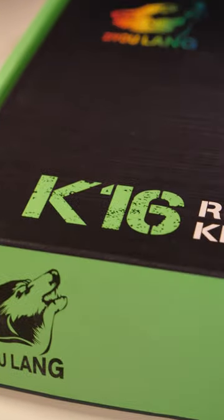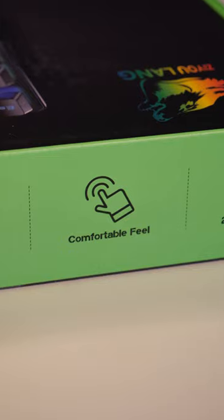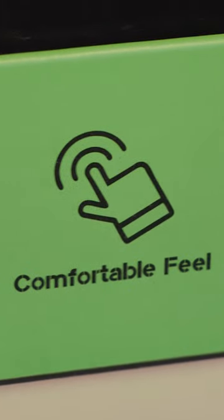This is the K16 by Zayu Lang. First of all, the packaging actually looks kind of good. It does look suspiciously like Razer's, but it does promise that the keyboard has a comfortable feel, so let's find out.